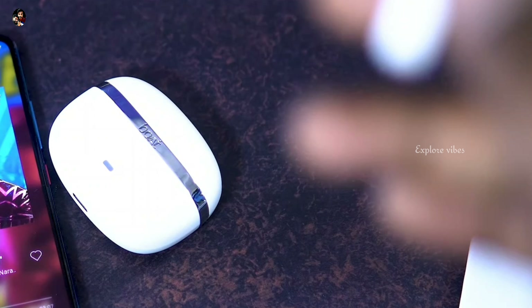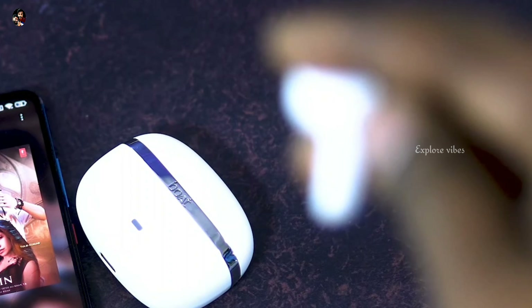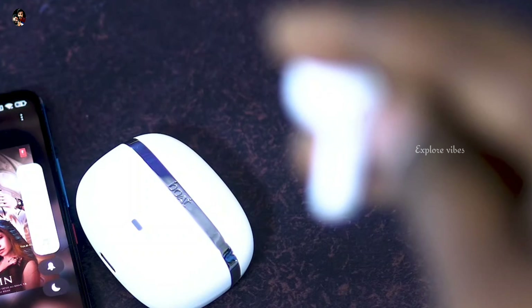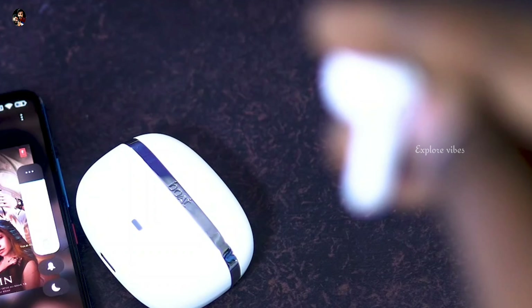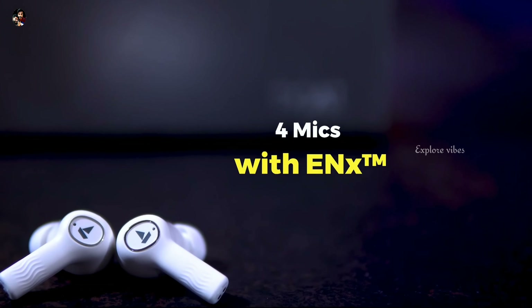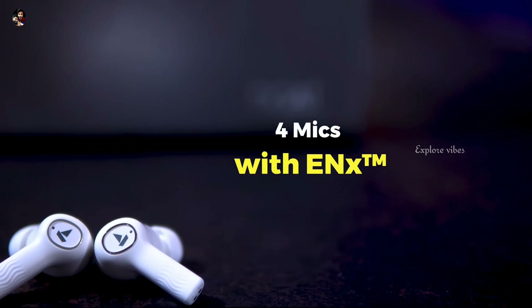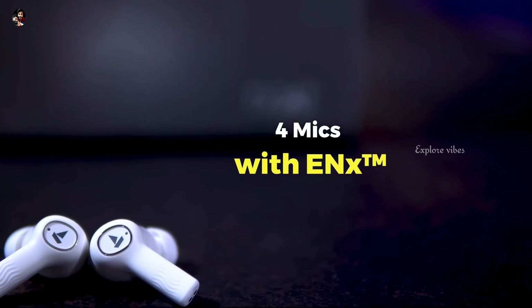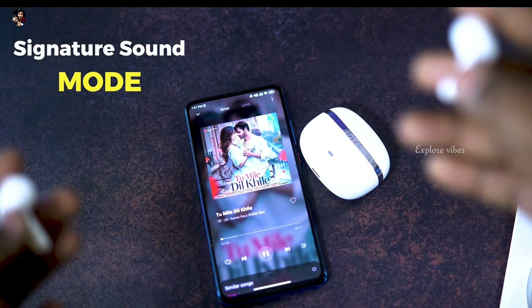In this TWS, the call and mic quality is supported by ENC technology. Both earbuds are provided with 4 mics, enabling ENC noise reduction. During calling time, the noise is effectively canceled.